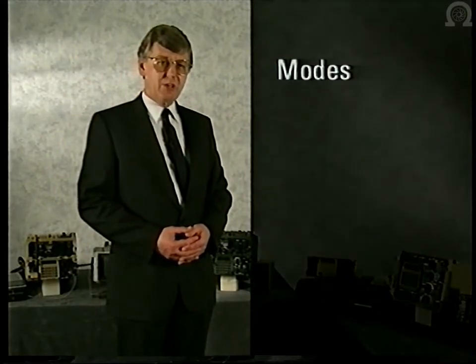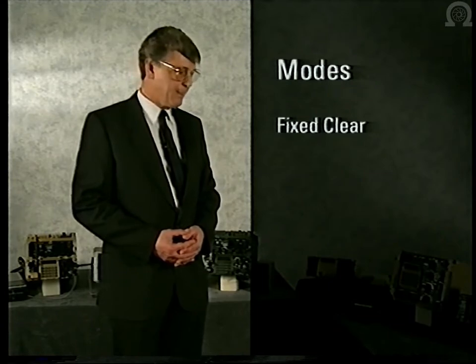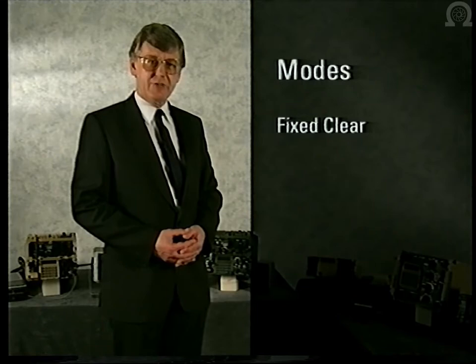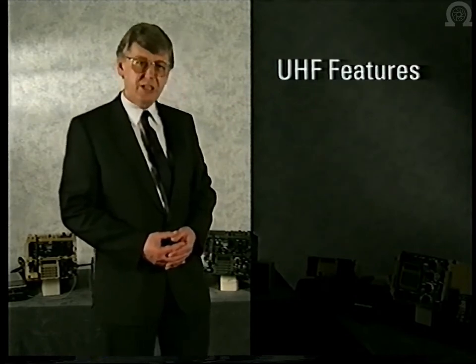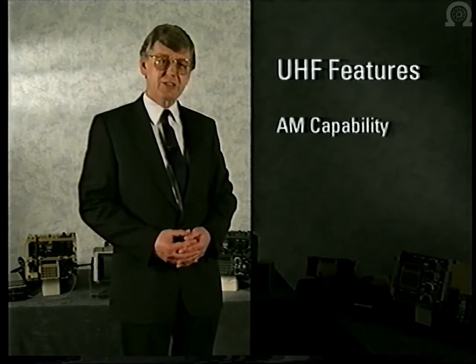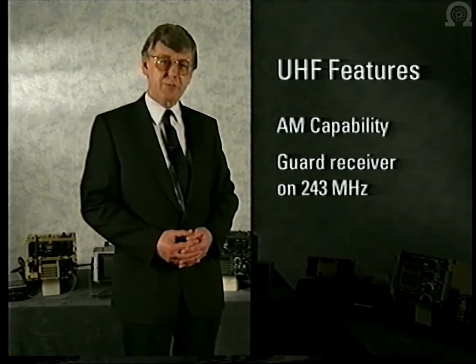All of the radios can work in the fixed clear mode and are therefore compatible with in-service radios. They all have 16-kilobit white noise encryption and can therefore work in fixed clear, fixed secure, or secure hopping modes. In addition, the UHF radios have an AM capability and also monitor international distress channels. Regardless of whether the operator is in the fixed clear, fixed secure, or frequency hopping mode, incoming distress signals will be heard.